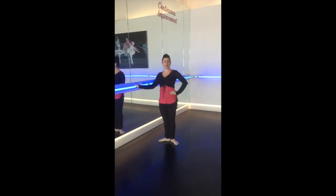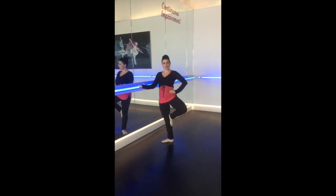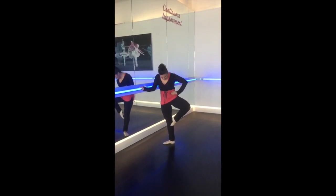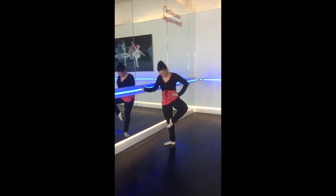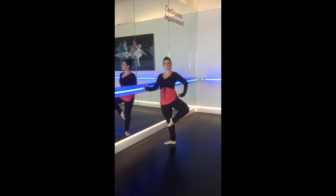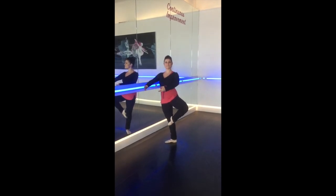Alright, so now we're going to talk about another position we use a lot called passé position. I like to joke that passé is like tree pose, but it's way harder because you must point your toe. The placement of the foot depends, but for today, just right while putting your baby toe under your kneecap. Your knee points to the side because we're always squeezing through here. And you must always shift your weight a little bit because eventually one day you're going to have to balance.